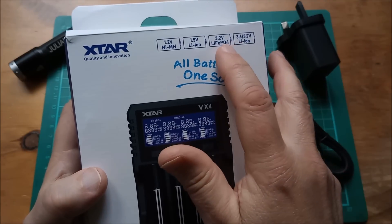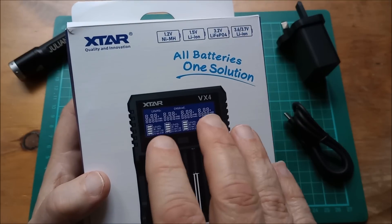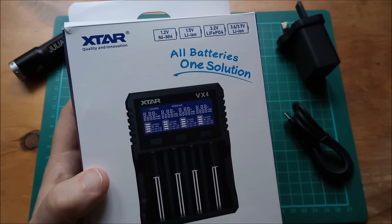Well, you can with one exception — you can't mix LiFePO4 and lithium ion, because you have to set this machine to either be doing LiFePO4 or lithium ion. You can't do both at the same time.